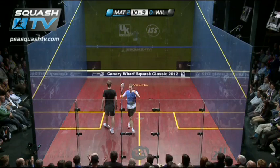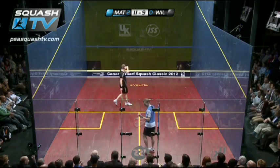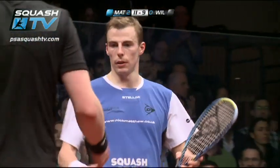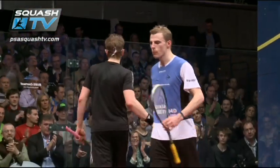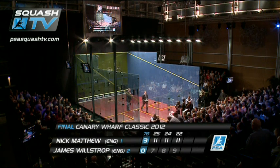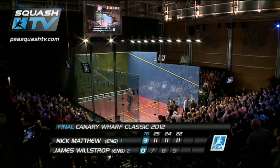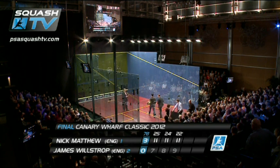And there's the stroke. Matthew's done it. Matthew's squeezed out three games. 11-7, 11-8, 11-9. Victory. 78 minutes for just three games. Matthew coming past James Wilstrop, 11-7, 11-8, 11-9.